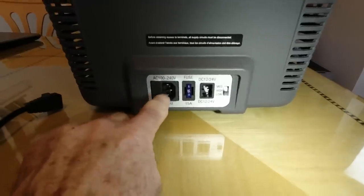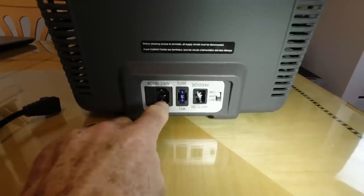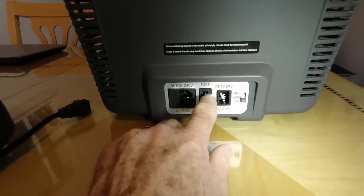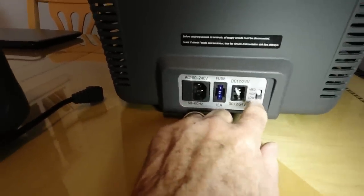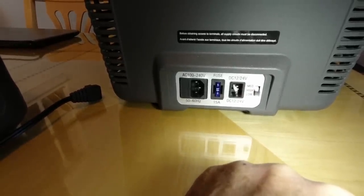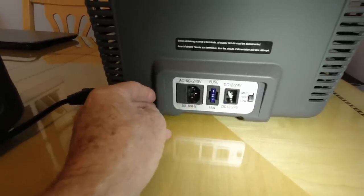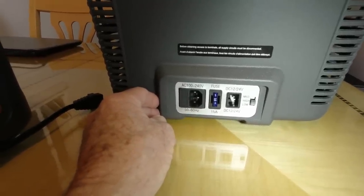Over here on this side is your 110 to 240-volt plug, and here is where the 12-volt plugs in. This is an external 15-amp fuse, which is handy because it's right here — you don't have to take the cover off to replace it. There's also a switch with low, medium, and high settings — that's the automatic shutoff for low voltage. If you have this plugged into your car cigarette lighter, you'd want it on the high setting, which turns the refrigerator off when battery voltage drops to 11.1 volts so you don't kill the car battery.